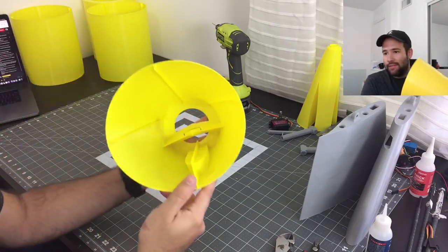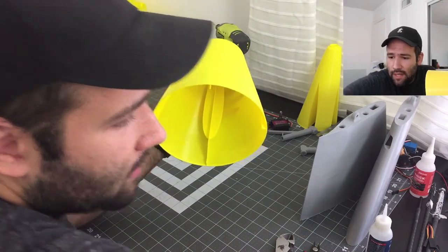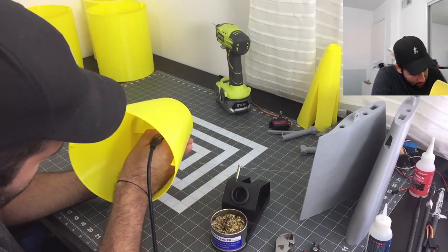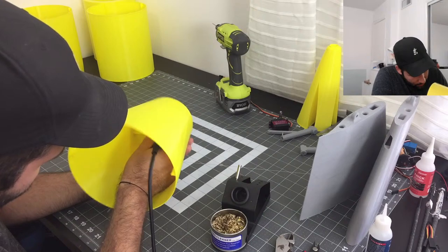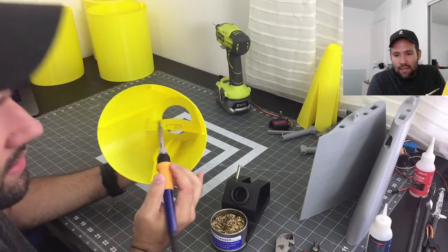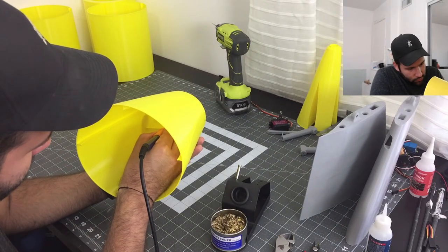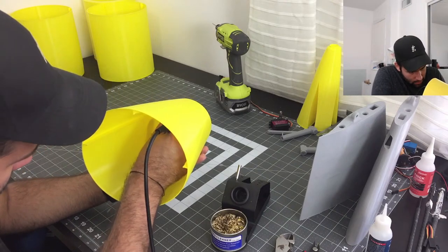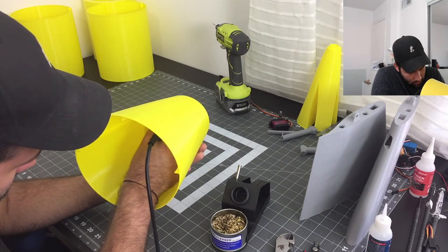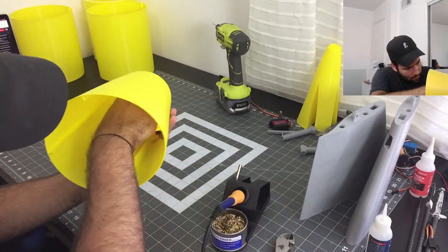We need to cut these two little sections out of here. Last time I tried it didn't turn out perfect but I also didn't have enough space. The reason we have to cut this is because on the original plans they did not add these pieces in a way that lets you pass all the cables for the elevator servos through.